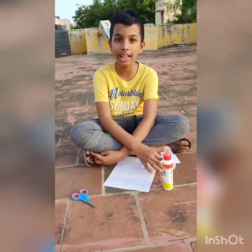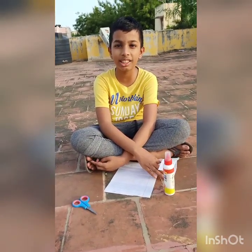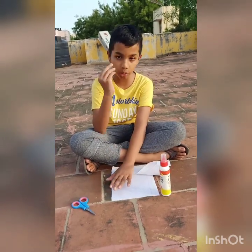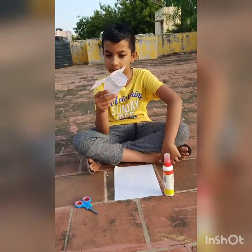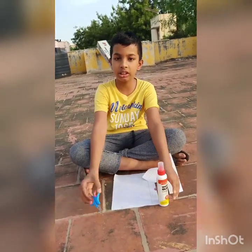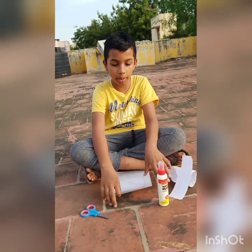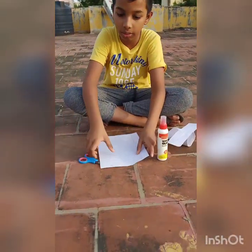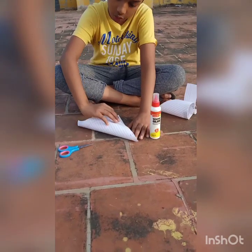Hello guys, today is my first video on YouTube. Please subscribe and encourage me. Things we needed to make this bird rocket — we call it an origami — glue, scissors, and a piece of paper. First, we have to make this paper into a square.